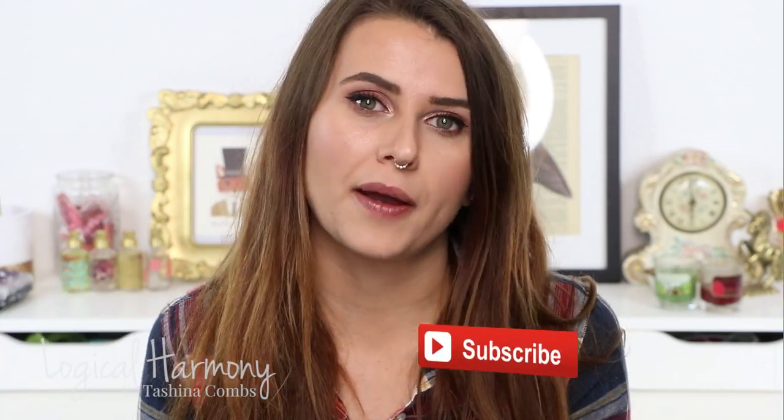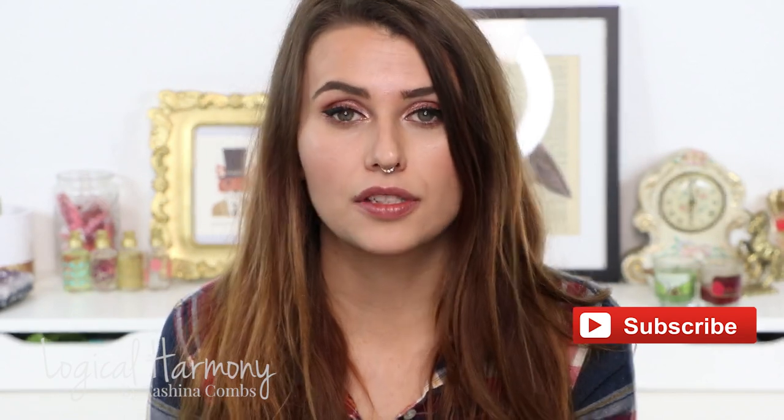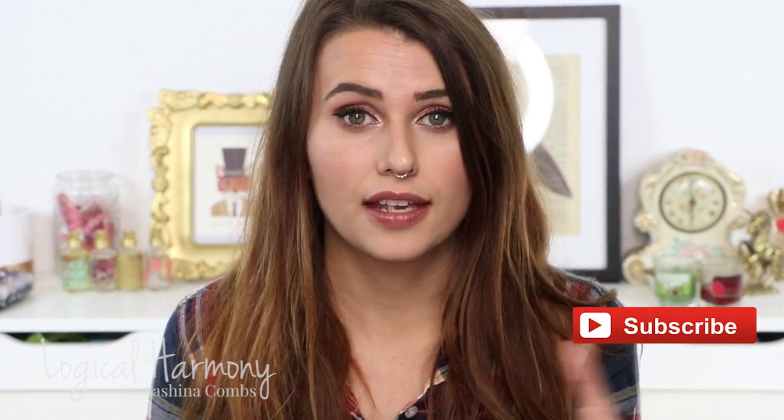Hey guys, this is Tashina from Logical Harmony. Today I'm going to be talking about my custom Makeup Geek eyeshadow palette. A couple weeks ago I filmed the holiday gift guide, and one of the things I talked about in there was Makeup Geek — a cruelty-free brand with loads of vegan options — and how they sell single shadow pans, and how creating a custom palette is a really great gift idea for someone else or for yourself.